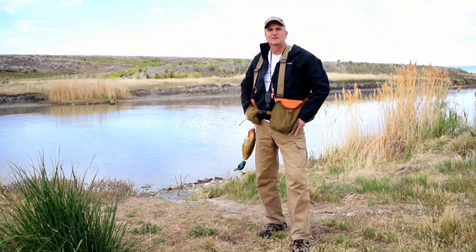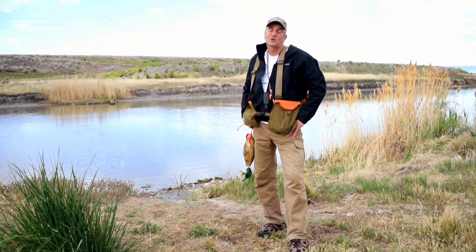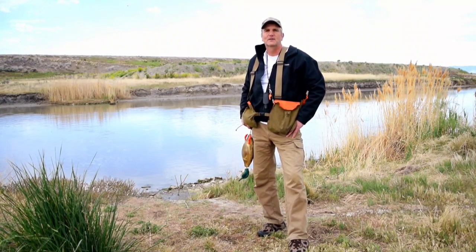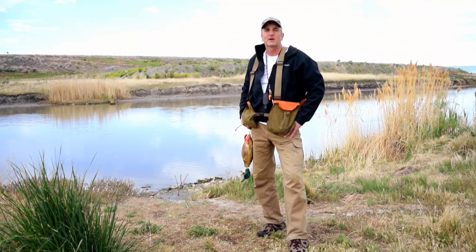I should give props to the local chapter here in Utah, the Wasatch Mountain Chapter. They've been a great resource to help train the trainer, so to speak. If I could give any advice from the get-go, it would be get involved with your local chapter and ask questions. There are a lot of different ways to train a dog, and it's helpful to have some different perspectives.